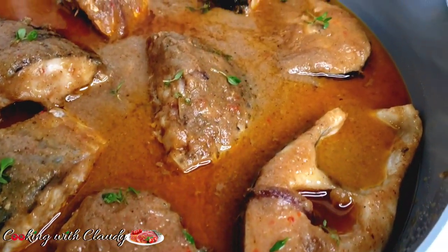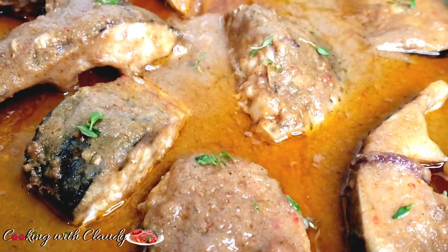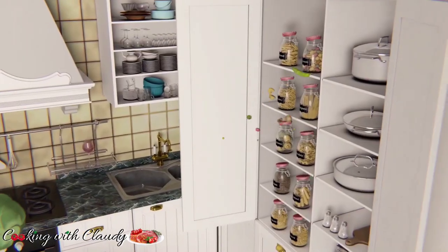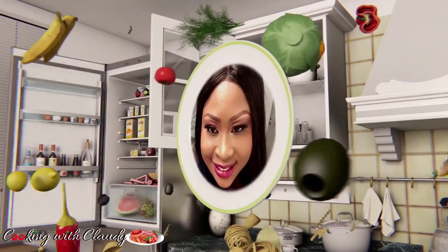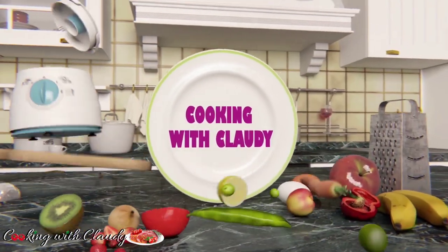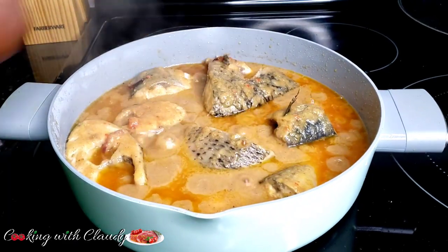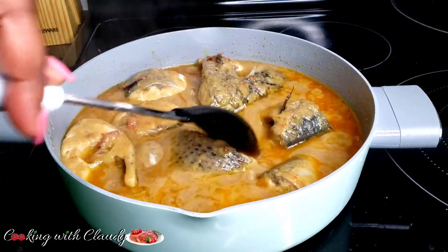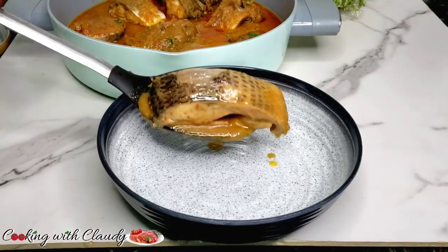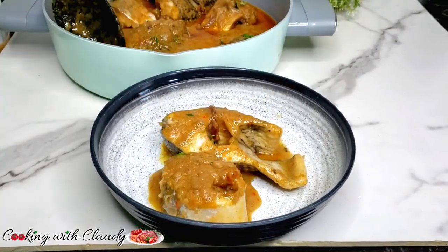Let us make puff puff fish from scratch. This recipe is going to be detailed, step by step, and beginner friendly. Hello, beautiful family — I trust everyone is doing amazing. If you're new here, a very big welcome to you. Please hit the subscribe button and turn on the notification. We are going to be making Cameroonian puff fish from scratch, everything from scratch.